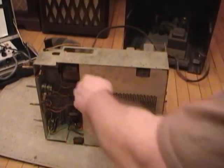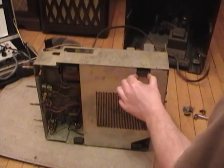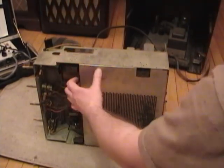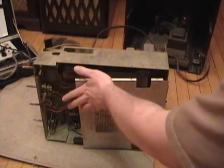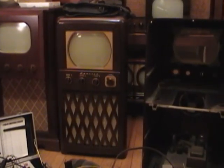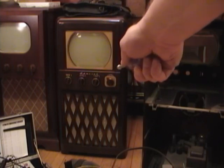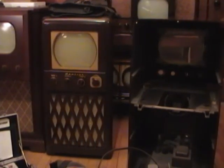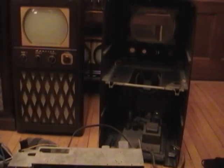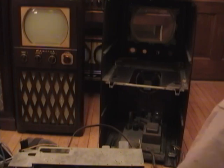This set also has all the original shock mounts — they seem to be in pretty darn good shape. On my other 24A12 set I had to fabricate some new ones. I should mention that although this set looks just like the one I restored recently, they're not actually the same model. The one I just restored is a 20X122, which is a year older than this set, which is a 24A12. The 20X122 has a single chassis; the 24A12 has a dual chassis, a bit more sophisticated IF stage, better bandwidth response, and a more elaborate power supply because it has more tubes.